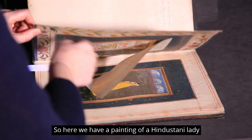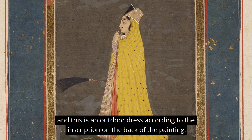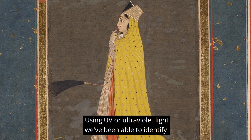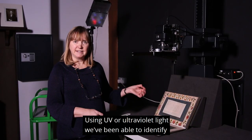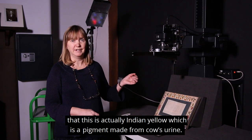Here we have a painting of a Hindustani lady, and this is an outdoor dress according to the inscription on the back of the painting. Using UV or ultraviolet light, we've been able to identify that this is actually Indian Yellow, which is a pigment made from cow's urine.